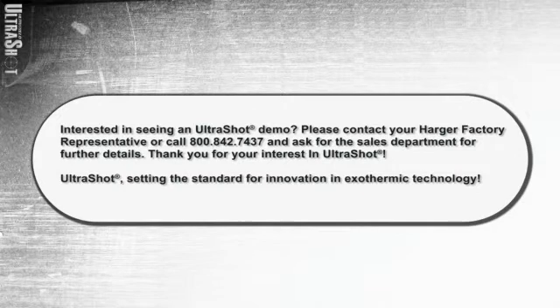Interested in seeing an Ultrashot demo? Please contact your Harger factory representative or call 800-842-7437 and ask for the sales department for further details. Thank you for your interest in Ultrashot — setting the standards for innovation in exothermic technology.